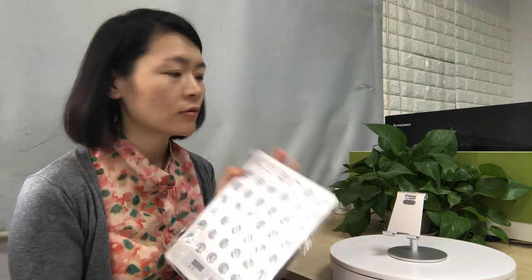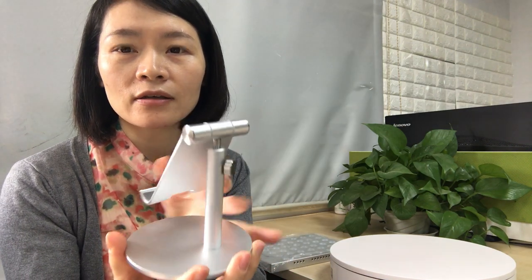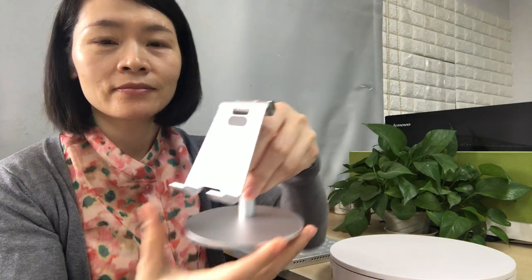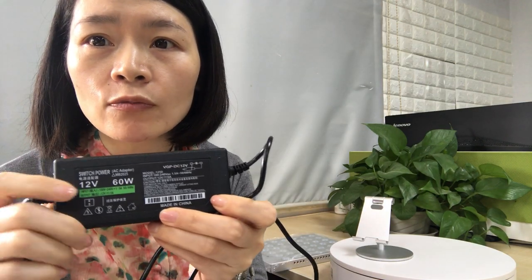When you get the panel, you will receive one piece of the panel and one piece of this stand. The stand can go up and down like this. The stand is very beautiful. Here is an external driver — the driver is 12 watts, so it's very safe.